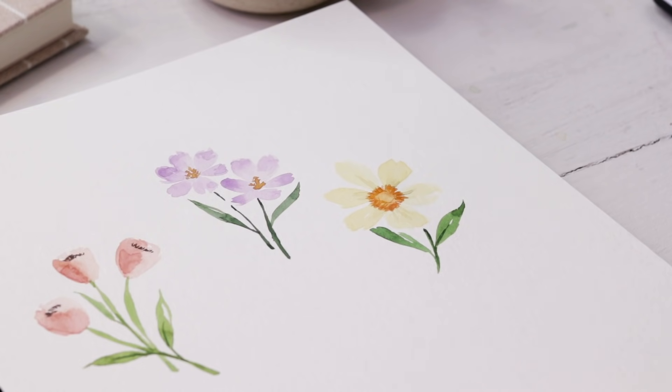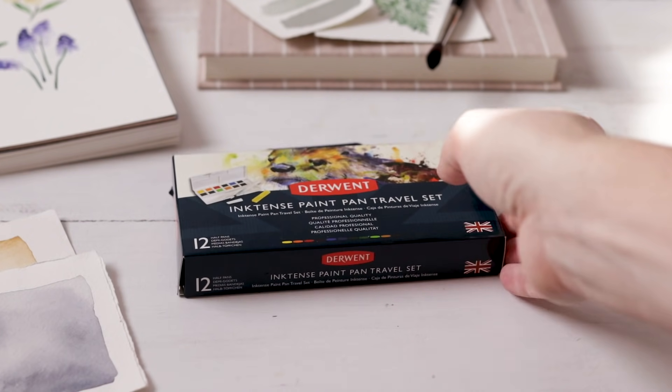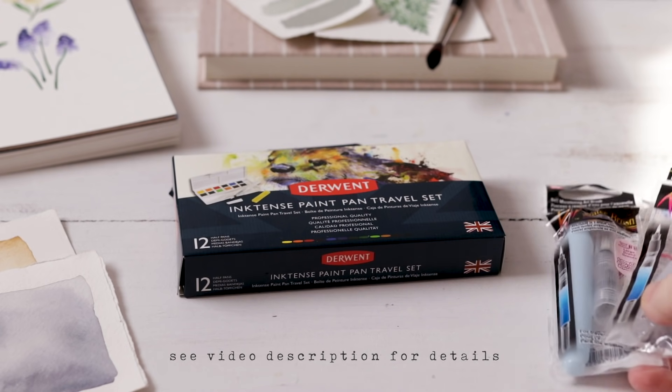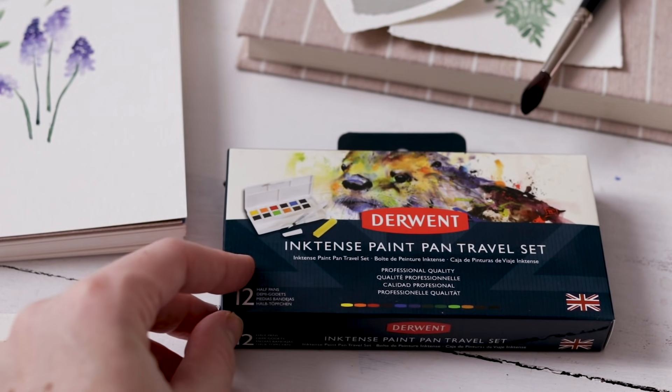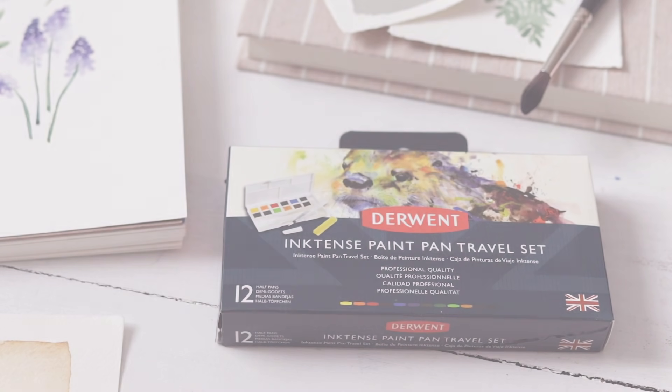If you made it this far into the video, I've got good news for you — we've got a giveaway! Someone is going to win these Derwent Inktense watercolors and extra water brushes from Koi. All you have to do is comment below and let me know your favorite spring flower.